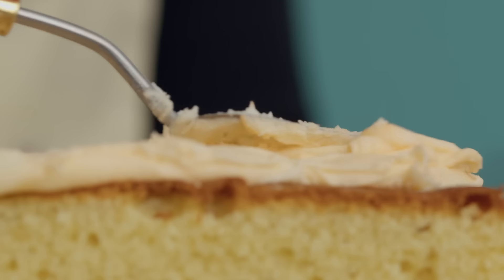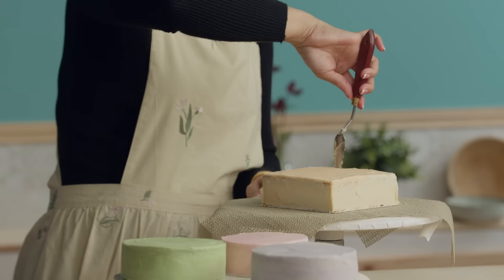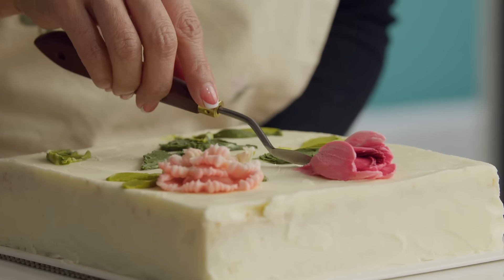In this Domestika course, I will show you my secret on cake decoration. For the final project, you will create a flower combination on the cake using the palette knife and buttercream.